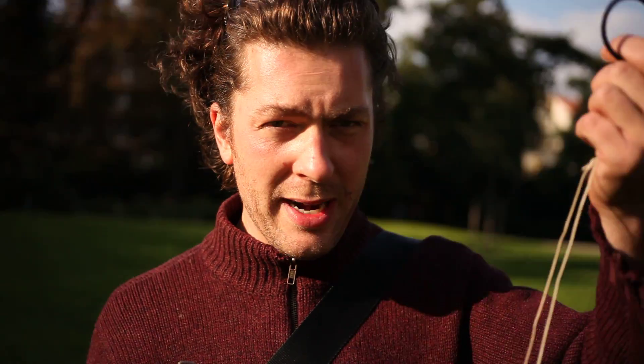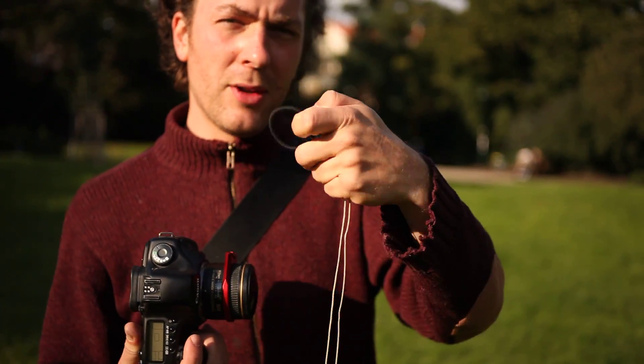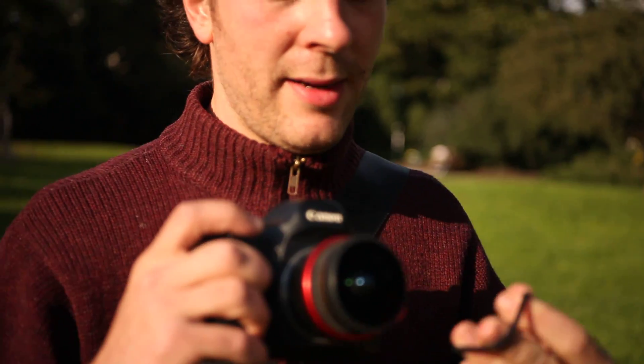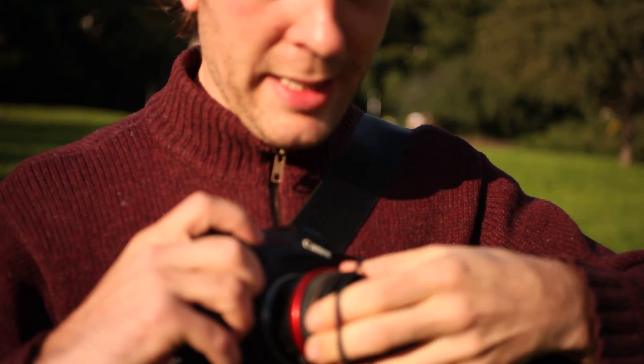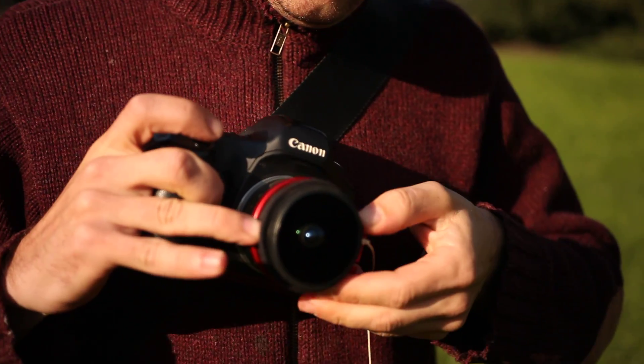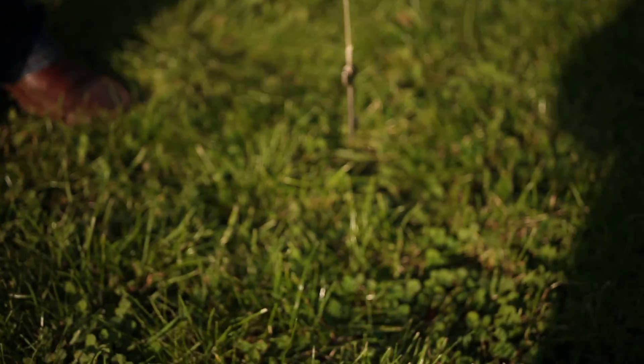I have no tripod or any other special equipment. I only have a string. On one end I have a key — you can use any other weight. On the other end I have a rubber band. Now I'll put the rubber band around the end of the lens, like this, and I let the key hang down and just touch the ground.